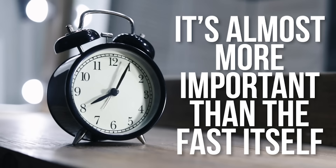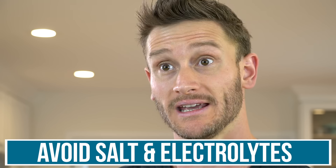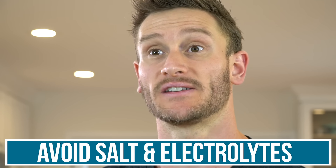Let's dive in. Refeeding after a fast is one of the most important things — in my opinion, it's almost more important than the fast itself. During a longer fast, your body goes into different safety processes. One of the things I want to focus on most is electrolytes, and this isn't the standard advice to consume electrolytes during a fast. I actually want you to avoid having salt and specific electrolytes after your fast.